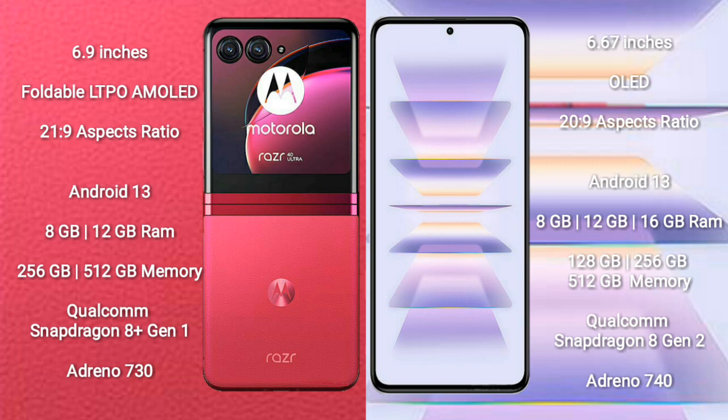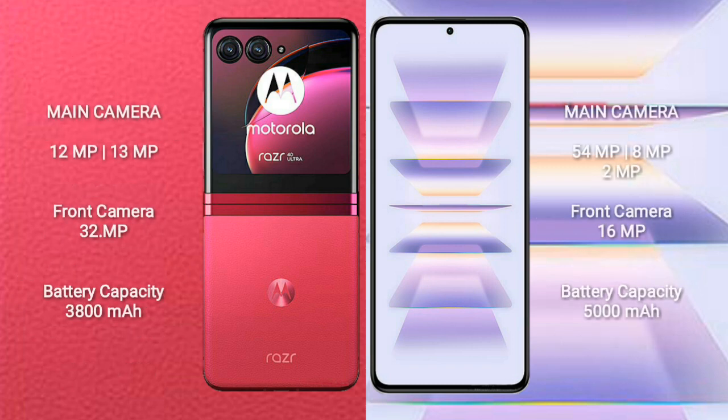Redmi K60 Pro comes with 8GB to 16GB RAM and 128GB, 256GB, or 512GB internal storage, powered by the Qualcomm Snapdragon 8 Gen 2 processor with Adreno 740 GPU.